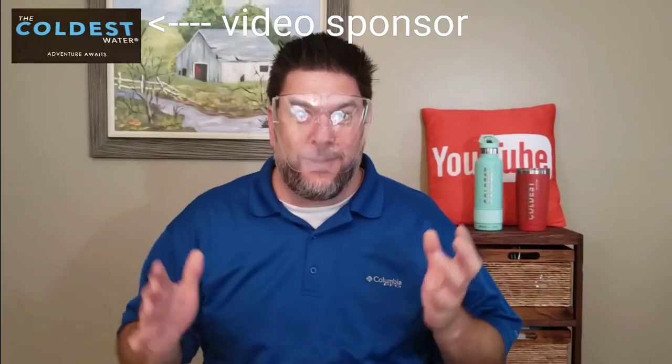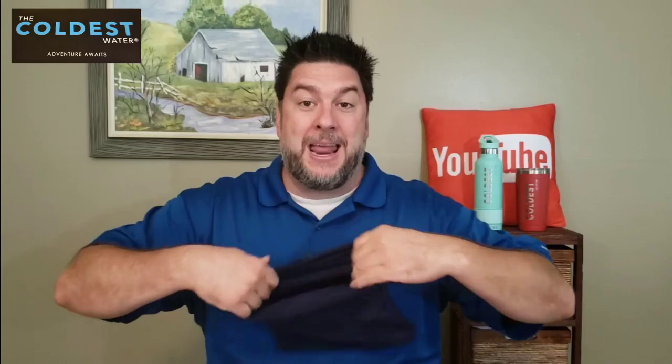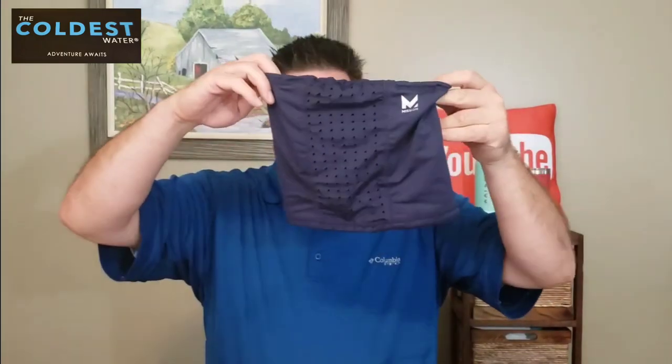I'm continuing on my never-ending mission to find the best face covering or mask. Even this anti-fog mask — it fogged right up. I think this thing needs some fog lock. But that's not what we're looking at today. We are looking at Mission's newest neck gaiter.